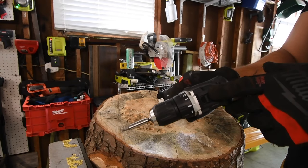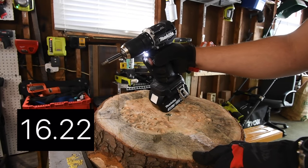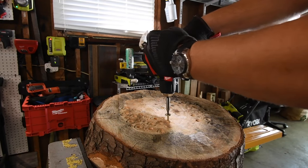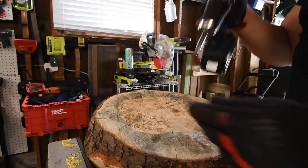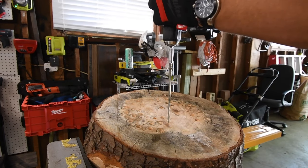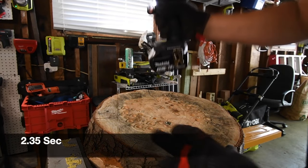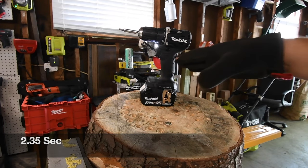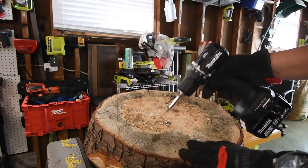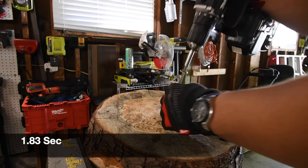I'm going to let this run for about 30 seconds. Let's take that out and do that again. Because it is a brand new tool, it might just need to be worn in a tad bit. Let's do it again. It happens sometimes — a tool needs to be broken in just a little bit to be able to do something. No problem.